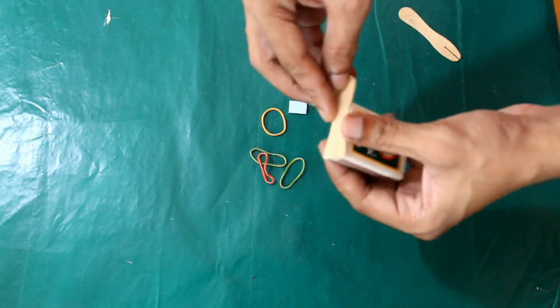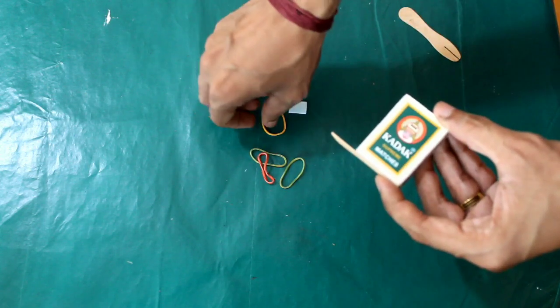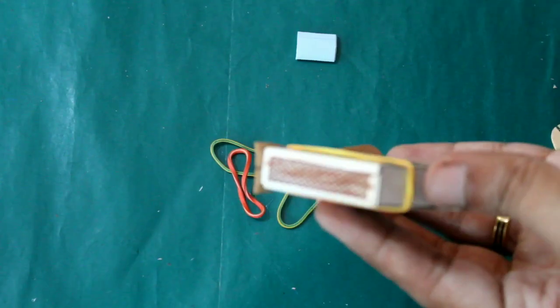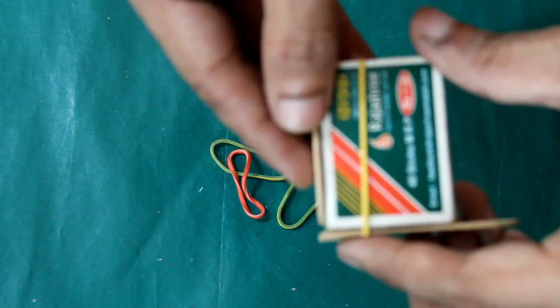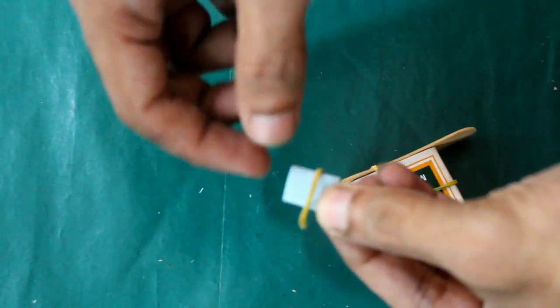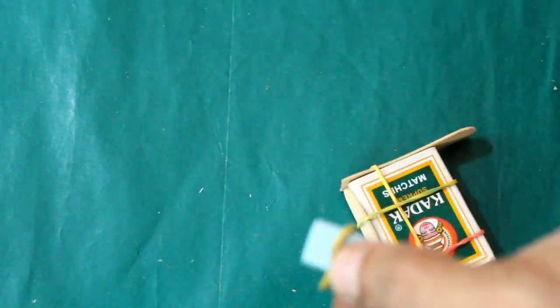I am going to put a little piece on the matchbox. Then I will put a rubber band on the other side.